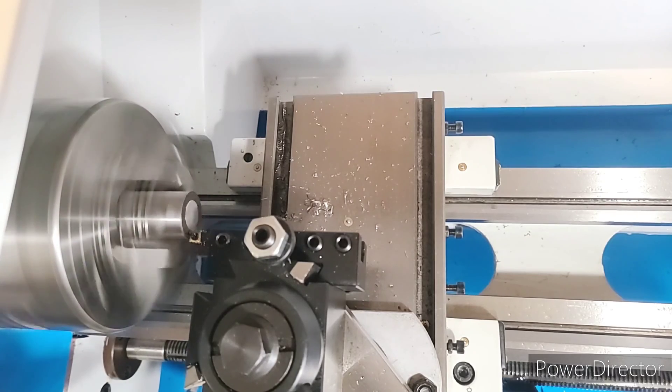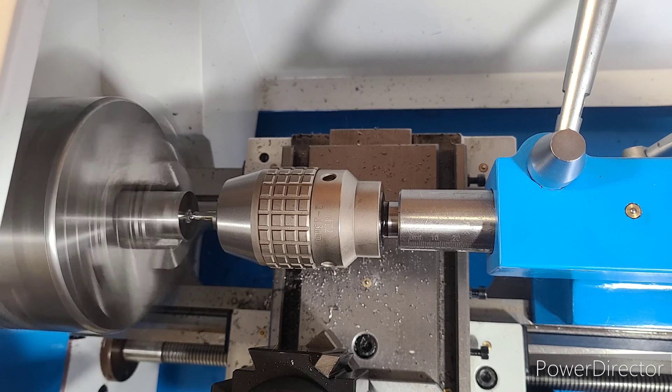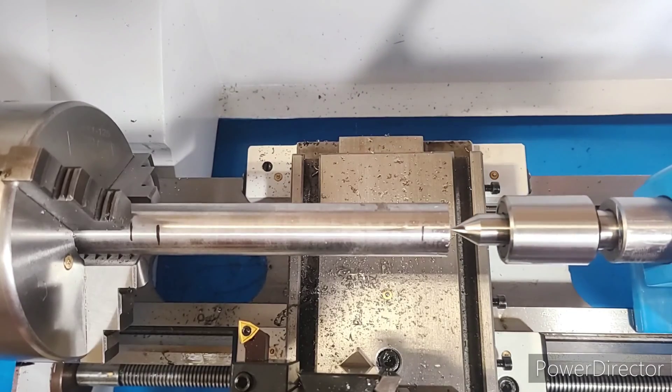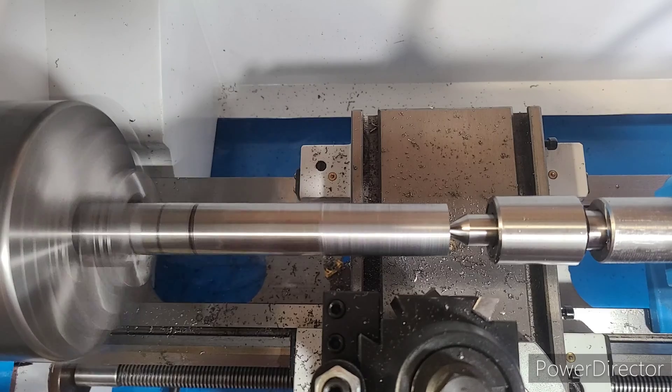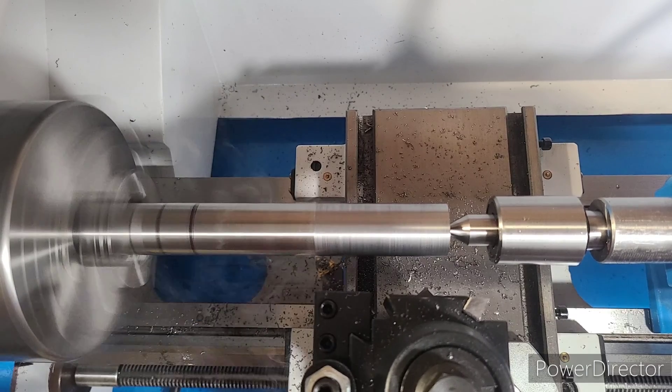First we'll face off the front of our part. Next we'll center drill using a number two center drill. Now we're going to bring in our tailstock for support, and then run a series of passes to true up the face of this part to our lathe.